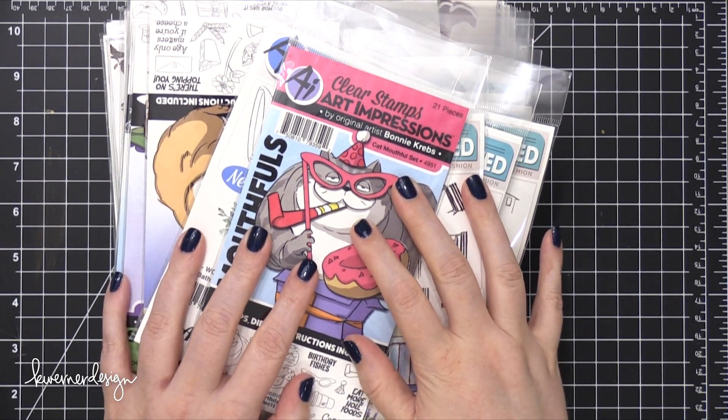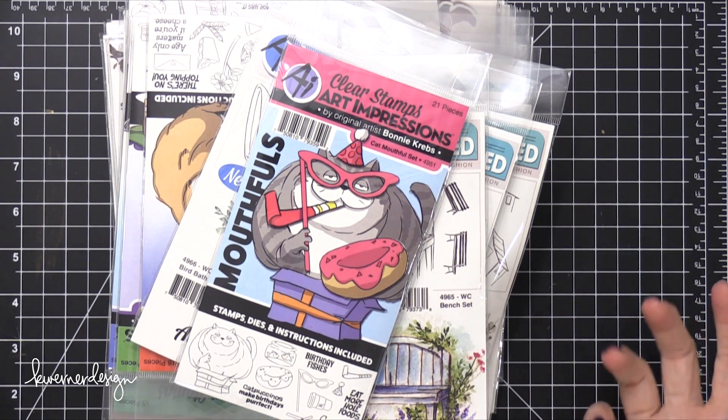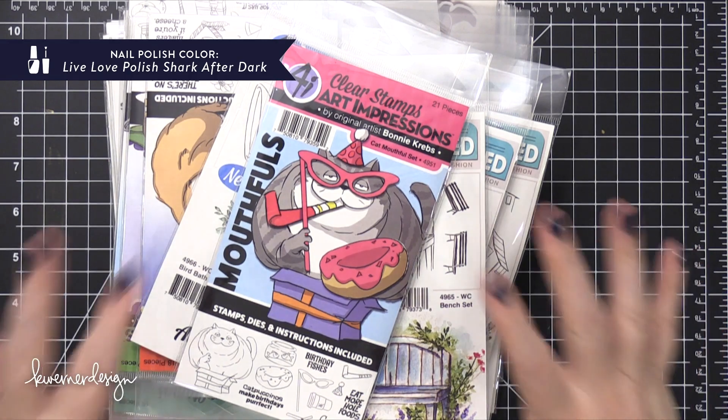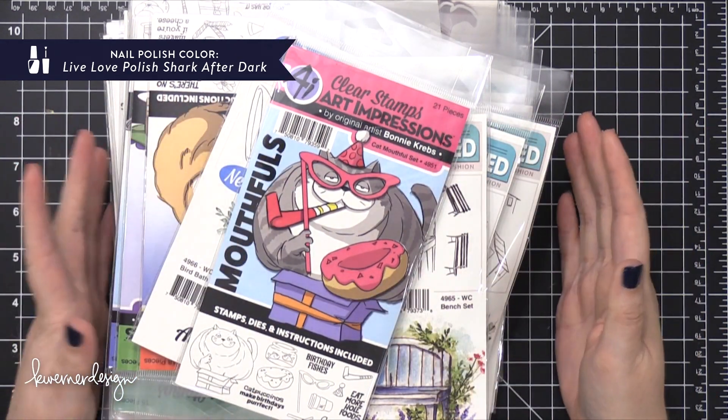Hi everyone, Kristina here. Welcome to — I don't know what to call this — maybe a first look video. I'm not sure what to call it. I got a big box of new stamps and dies and just fun products from Art Impressions.